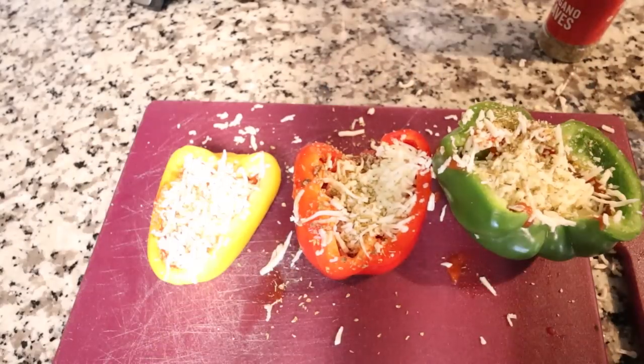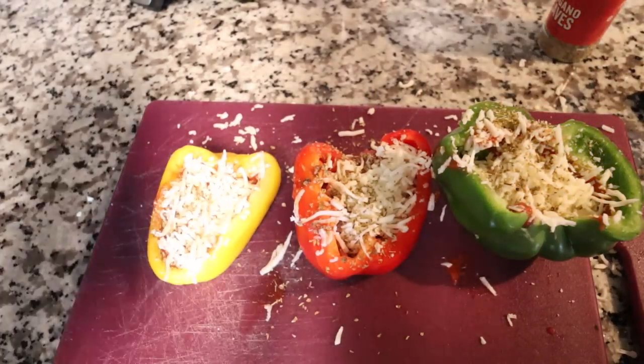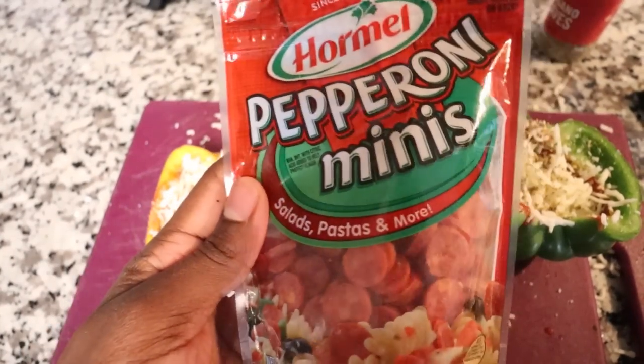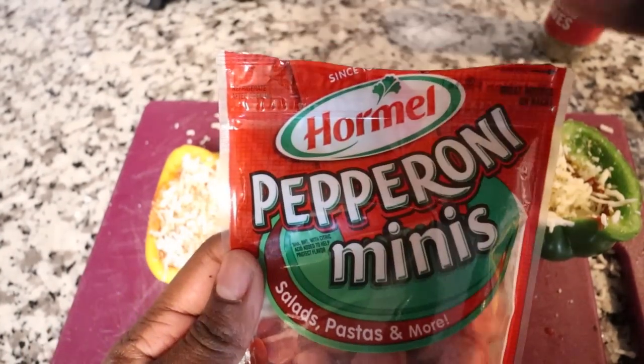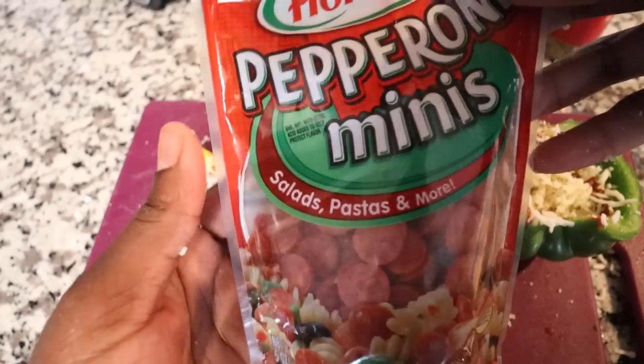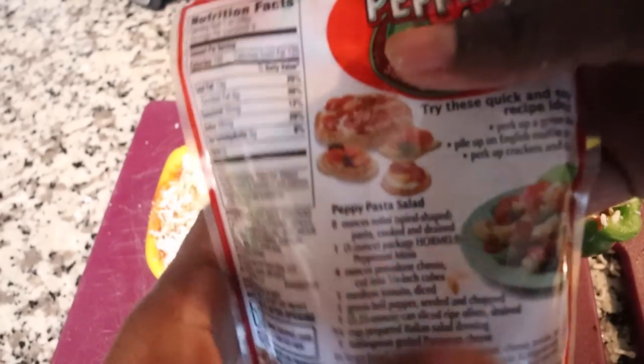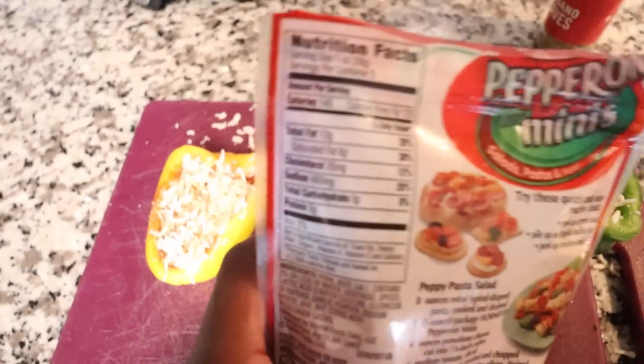I already have the oven set at 375. And this is my next ingredient — it's so cute, I found these at Publix: Pepperoni Minis. As you can see they're already open because I went ahead and tried them, and they're so good — to me they taste better than the bigger ones. Let's check the facts: these are 140 calories, and the serving size is 1 ounce, 28 grams. I don't have a scale, but I'm not going all crazy with the mini pepperoni.